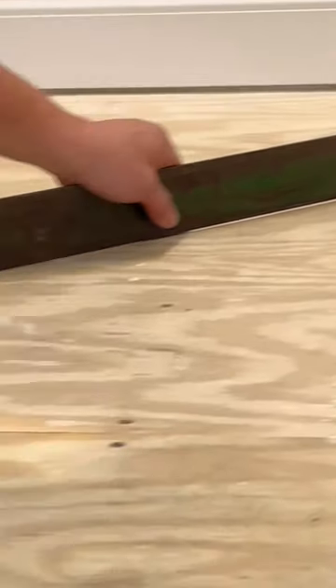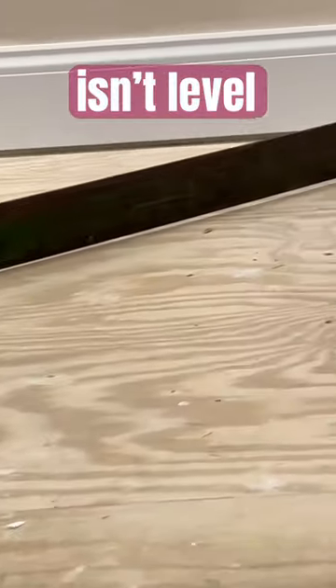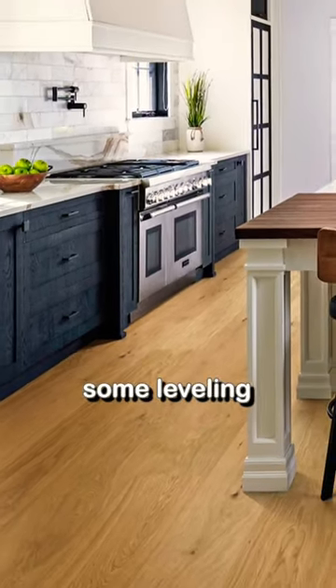Gap. No gap. Gap. No gap. That means you have to do some leveling.